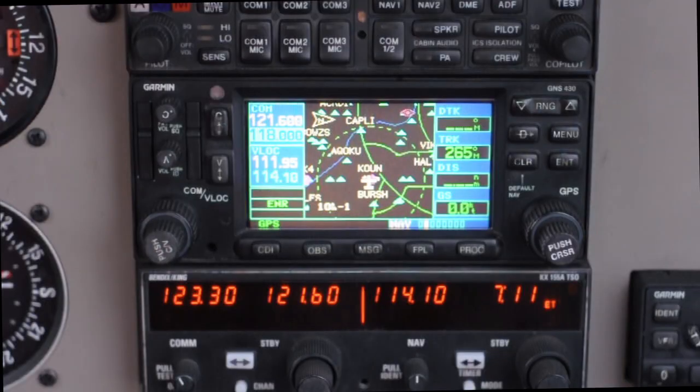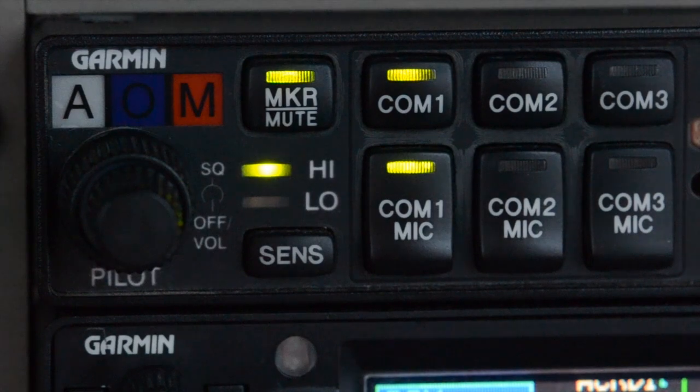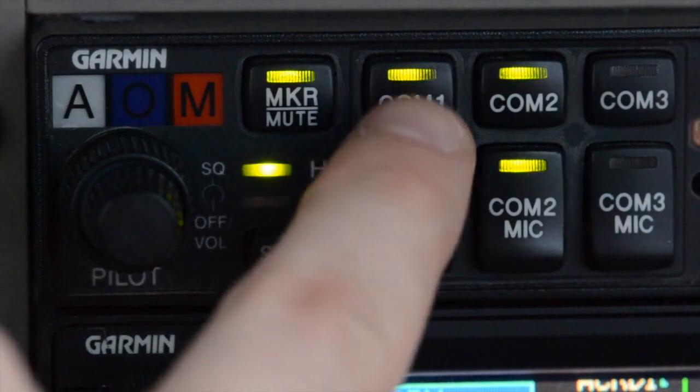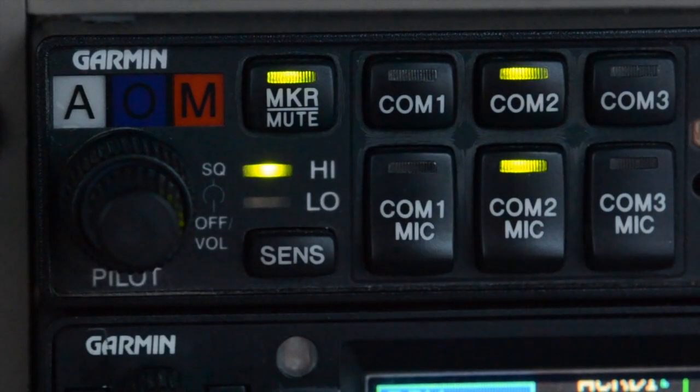Listening over both COMs is only useful in certain situations. Most of the time we don't want to receive over both COMs, but we might accidentally do so when changing from one COM to the other — and that can get kind of confusing. When you change to another COM, ensure it's the only one selected on your audio panel, otherwise you might be receiving over both COMs at once. So let's deselect that previous COM — now I'm only receiving over the COM I just changed to.